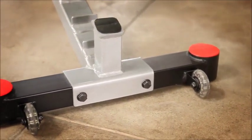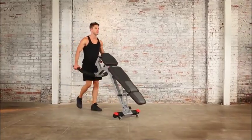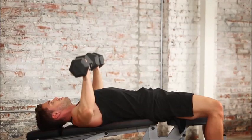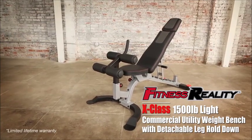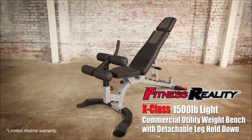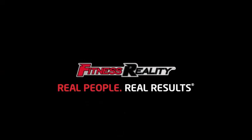The X-Class Utility Weight Bench comes with oversized transportation wheels so you can relocate the bench easily. Train hard and get the ultimate results with the Fitness Reality X-Class 1500-pound light commercial utility weight bench with detachable leg hold-down. Fitness Reality — real people, real results.